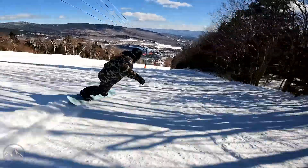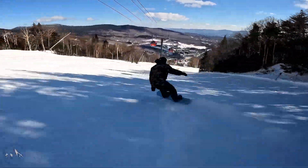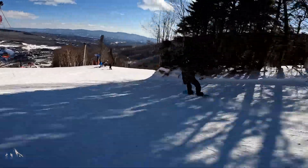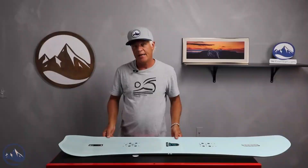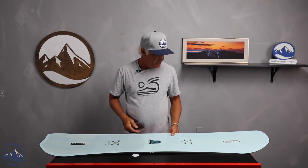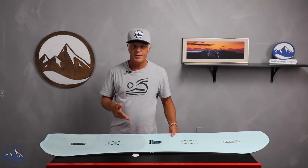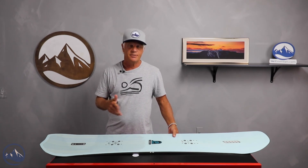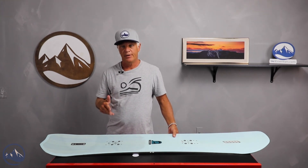This is part of their Landscape Series of boards. These are a little bit more freeride oriented, I would say. This shape is a unisex size from 146 to 163, and the smaller sizes are definitely geared towards lighter riders and women.